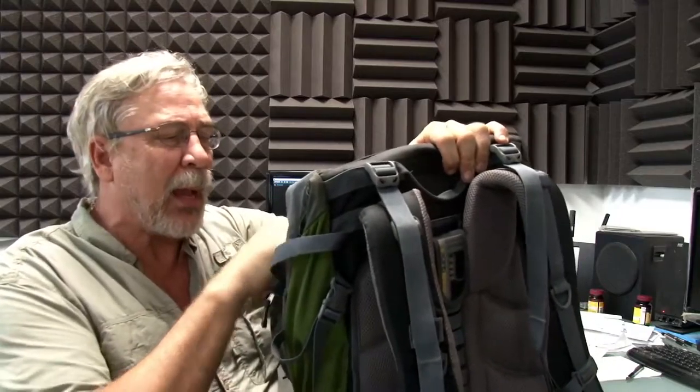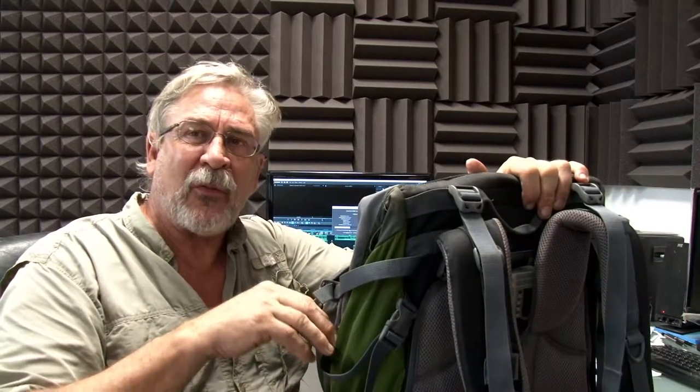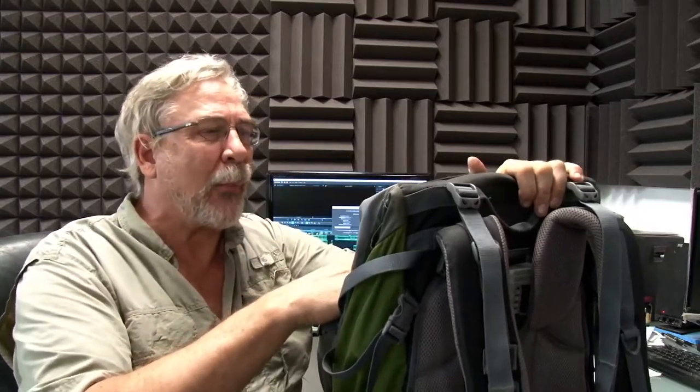I like Cordura when I can get it. Cordura is excellent for a backpack. Get the extra-large backpack, because you can always compress it down if you don't need the space, but if you do need the space, you've got it. So don't get the medium-sized backpack — get the slightly bigger backpack.